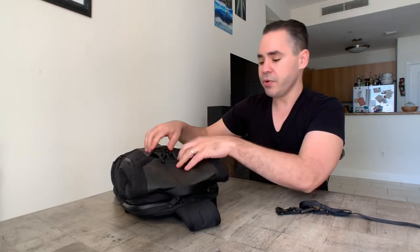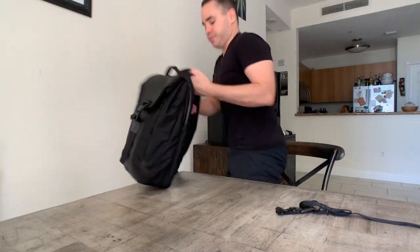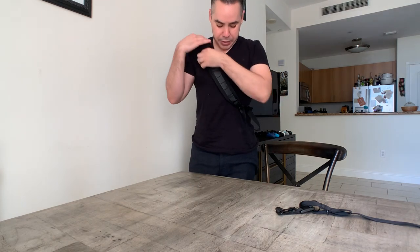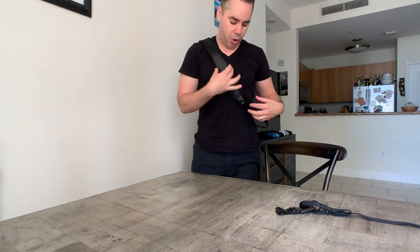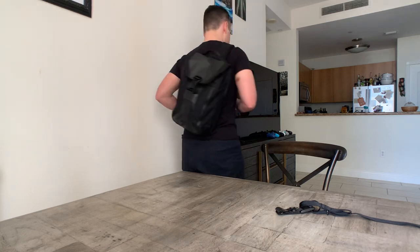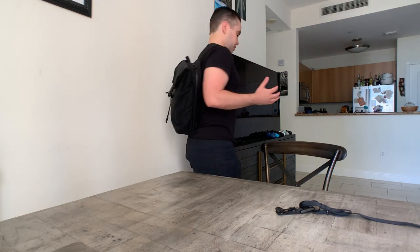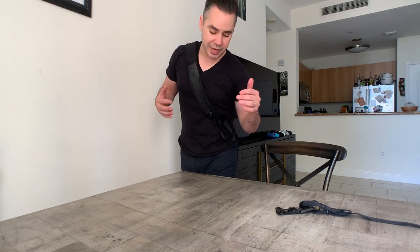Let me put it on so you can see what this looks like. The strap comes all the way from the back down the chest, distributing the weight well. It's really nice — and that's what it looks like when worn.